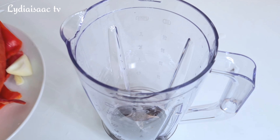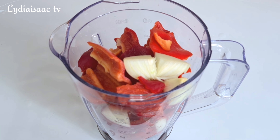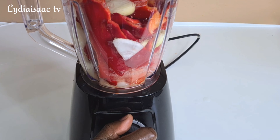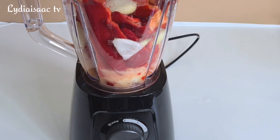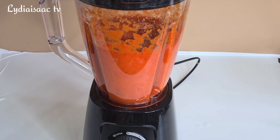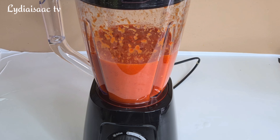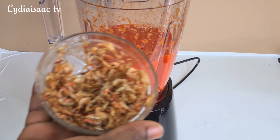I'll go ahead and wash my peppers and onion, transfer them into my blender, and blend into a very smooth paste. Then I'll add the crayfish into the blended peppers and blend again.